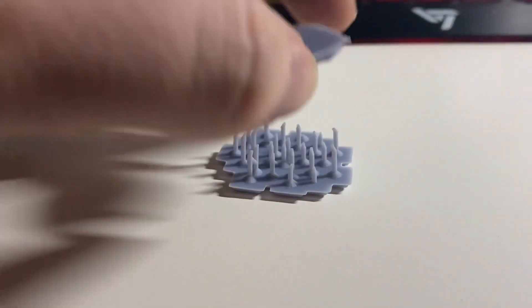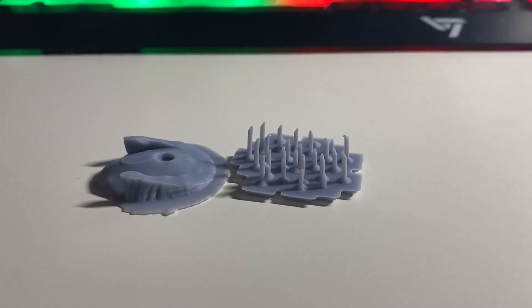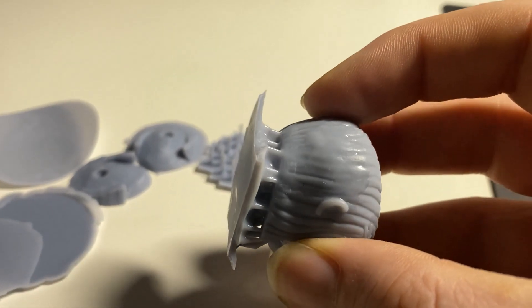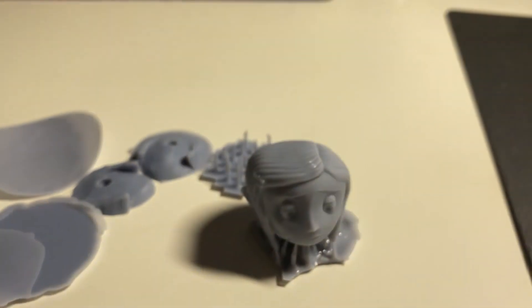The failures I had had nothing to do with the machine — they were not a fault of the machine, they were me learning. My first failure was using very fine supports with a very heavy model, which basically pulled the supports off. Other failures were not leveling the bed properly and not hollowing a model, causing too much suction. Very noobish, newcomer-type mistakes that teach you more about the machine.